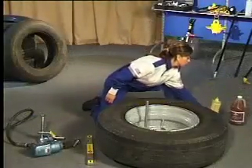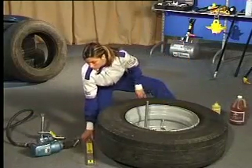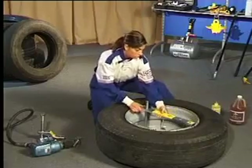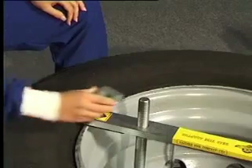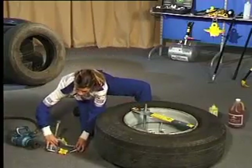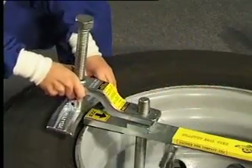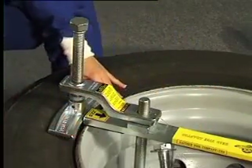The bead vise adapter was developed for EVA wheels that have the safety hump on both sides, therefore requiring both beads to be pushed down before being dismounted. In addition, the adapter allows the bead vise to be used on all sizes of truck tyres, including 17.5 and 19.5 inch wheels.